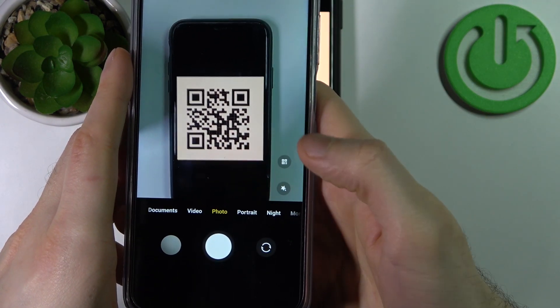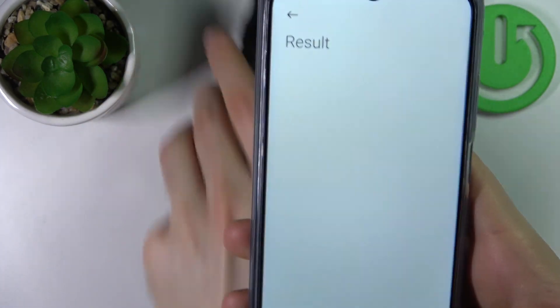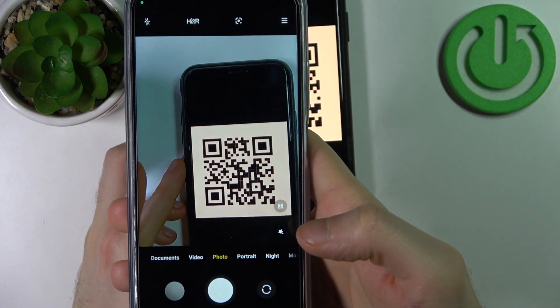As you can see, as soon as the camera spots a QR code, this kind of icon appears. When you tap on it, it suggests you to open — wait a second, let's try it once again.